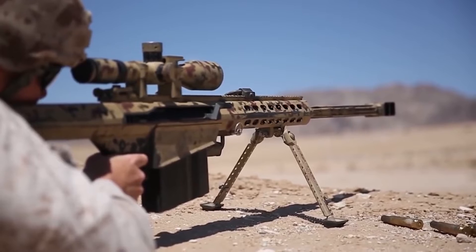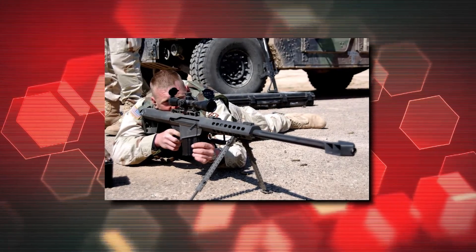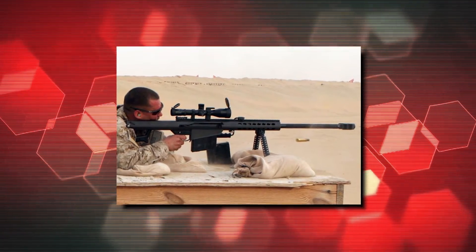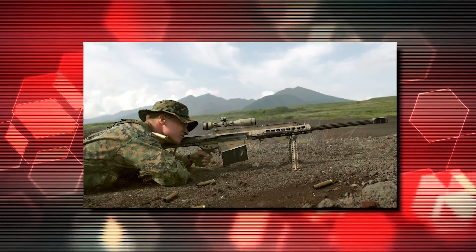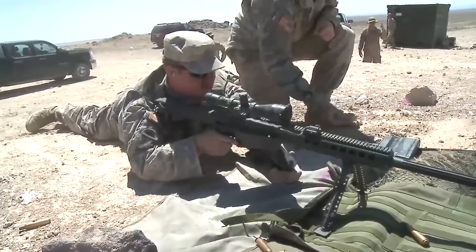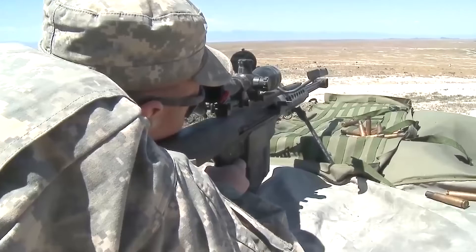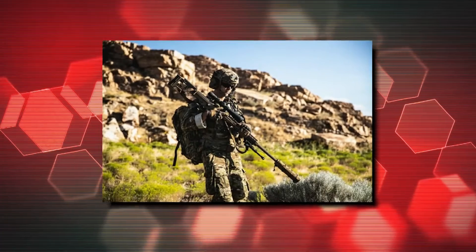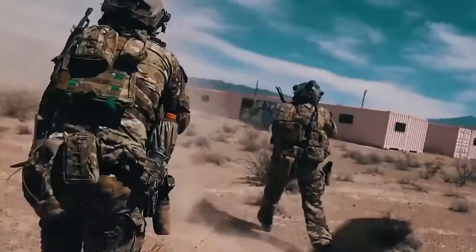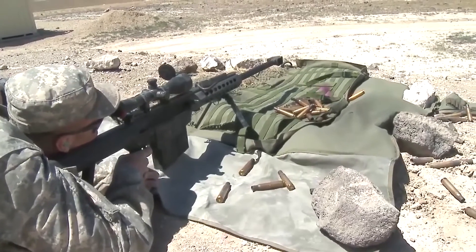M82 rifles are fitted with scope mounts and folding backup iron sights for situations where the glass scope may break. US military M82 rifles are often equipped with Leupold Mark IV telescopic sights. Every M82 rifle is equipped with a folding carrying handle and a folding bipod, which are detachable on some variants. For example, the M82A3 is also fitted with a detachable rear monopod to be placed under the user's butt, with a soft recoil pad to further decrease the impact of recoil. M82A1 and M82A3 rifles can be mounted on M122 infantry tripods — originally intended for machine guns — or on vehicles using the special Barrett soft mount. The M82 can be fitted with a carry sling, but due to its excessive length and weight it's usually carried in a special soft or hard case instead.